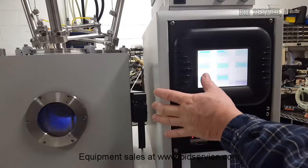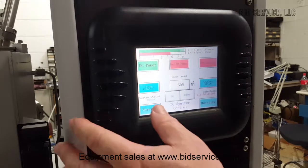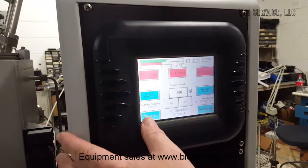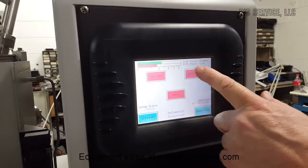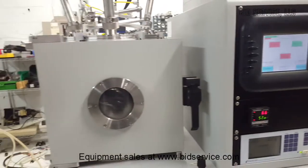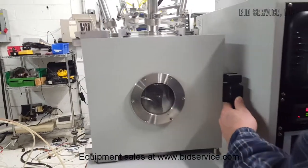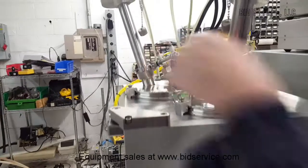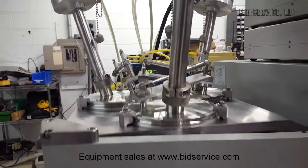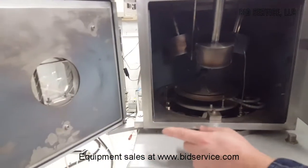Now I'm going to go over to the auto section. Let me make sure I turn off the gas and the power. I'll come over to auto and do an auto vent so we can look inside the chamber. To let you know that your chamber is at atmosphere, you can look at the gauge all the way back there and see where it says 770 — that is atmosphere.